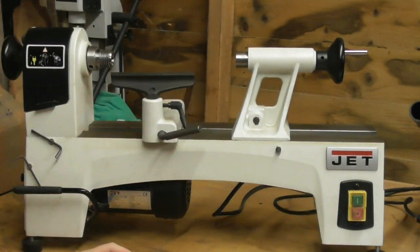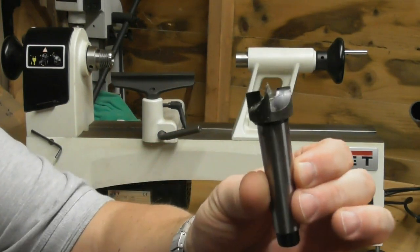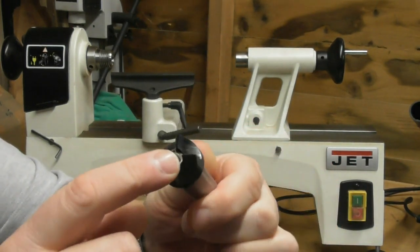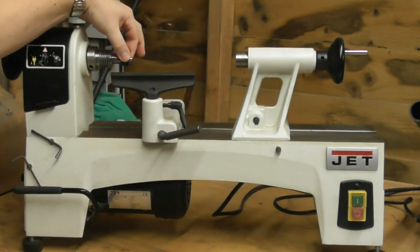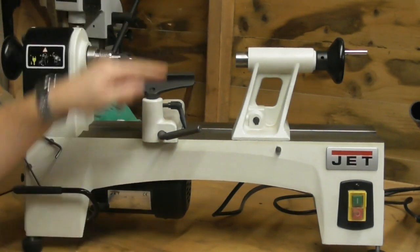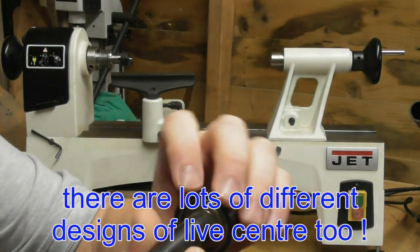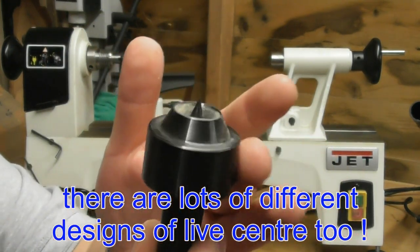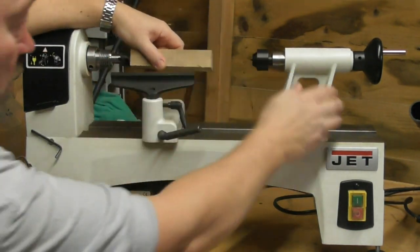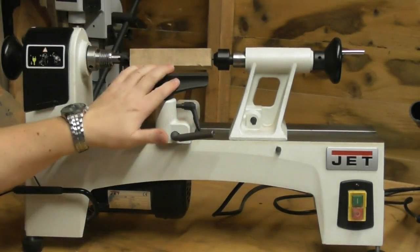Generally what comes with a lathe will be a drive center - in this instance it was a four-prong drive. There are a whole variety of these in different sizes. That slots in there and will stick into the end of a piece of wood to cause it to spin. At the other end, what is generally supplied with the lathe is a live center - it's called a live center because it turns, spinning freely.